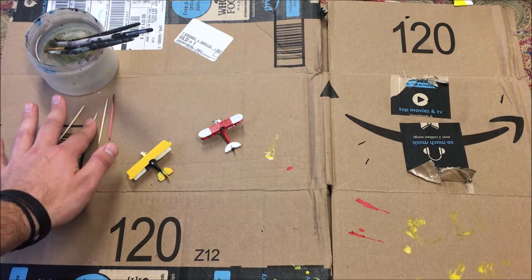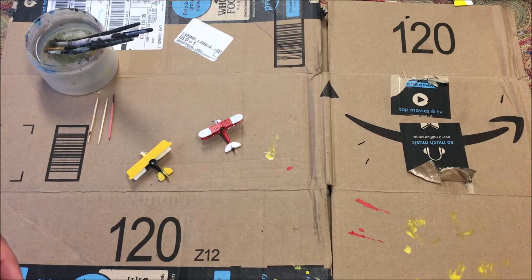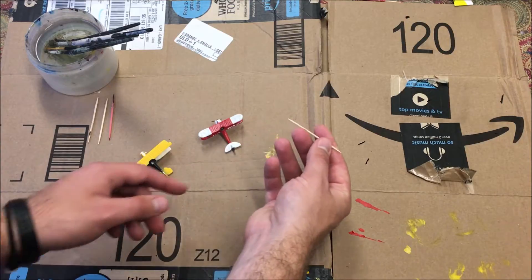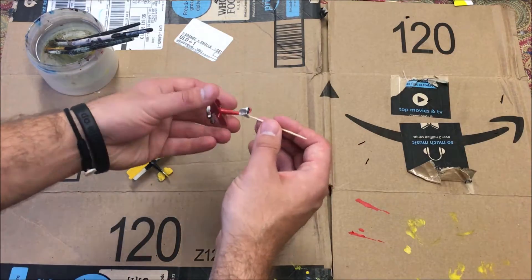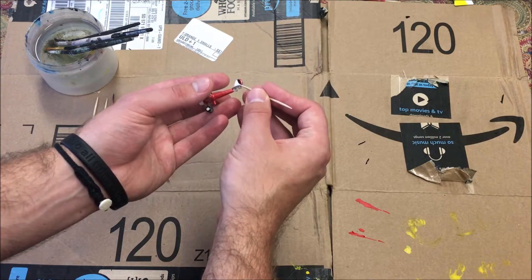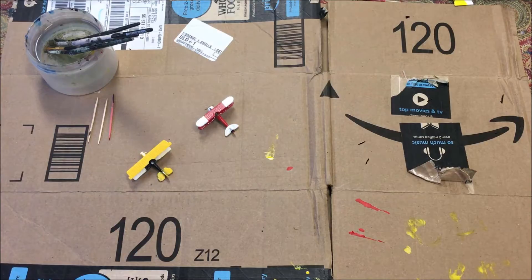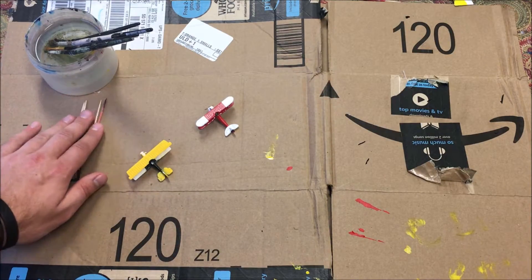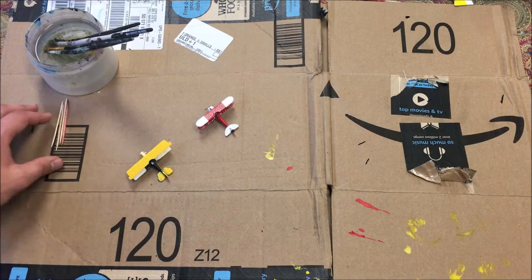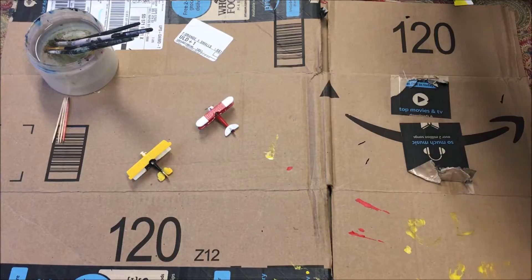Toothpicks are essential to me. You can use them for a lot of things, especially where a paintbrush isn't fine enough — just dip a toothpick in some paint and put on extra fine detailing with that. Or you can simply use them to stir your paint cans if they've solidified and gone unmixed for a while. Toothpicks are very useful.